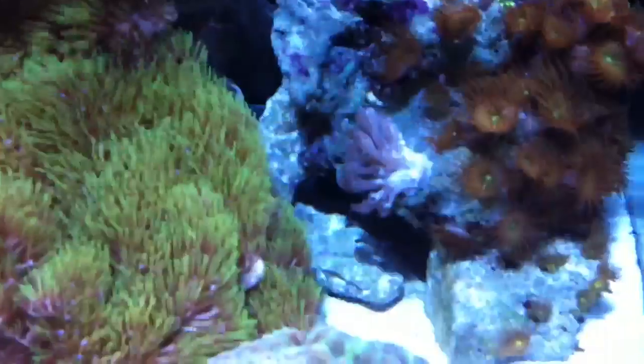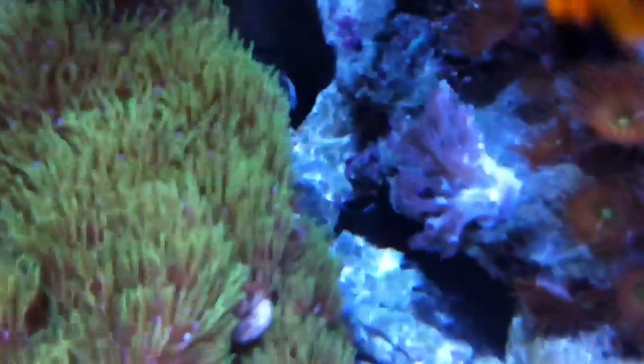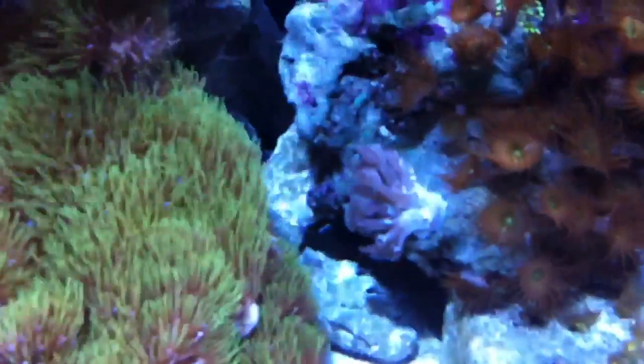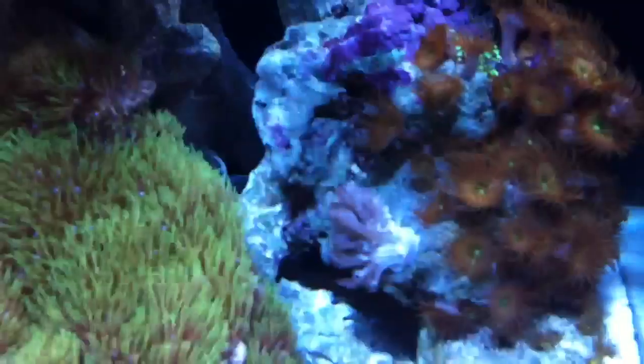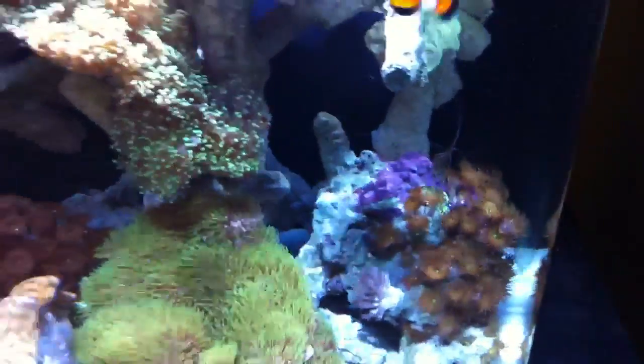As you can see, the pulsating xenia is on the side. It's a little burnt because it keeps getting stung by that polyp. But everything seems to be doing really well.